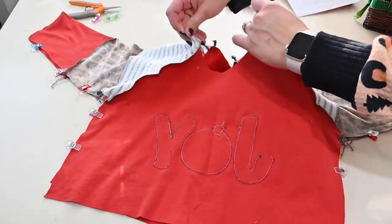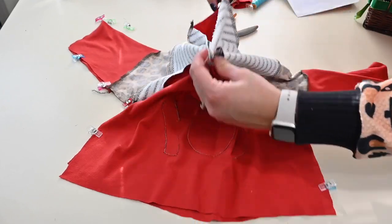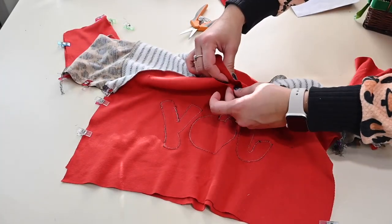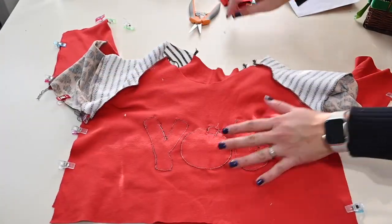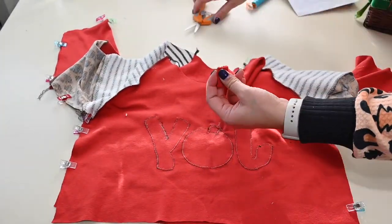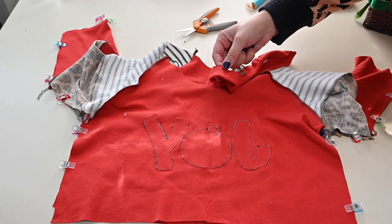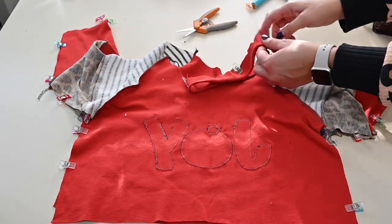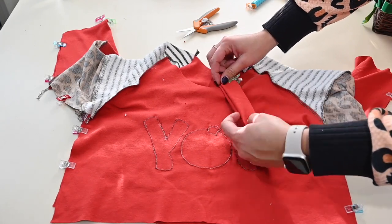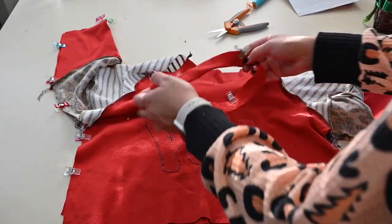I'm also going to prep my neckband by grabbing the shoulder seams and marking the front, then grabbing the shoulder seams and marking the back, and then marking the sides. On my neckband I'm going to fold it wrong sides together, go to the front, and mark those two sides. Steaming it helps you keep it even — I didn't steam this one, and I'll probably regret it. But if you have fabric that keeps unfolding on you, steaming is really your best friend. Then I'll match all those quarter points I created on the neckband to the neck area and sew it on.